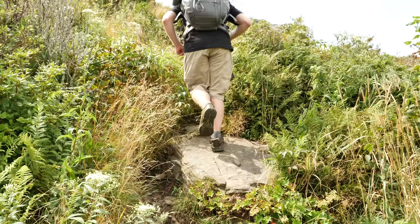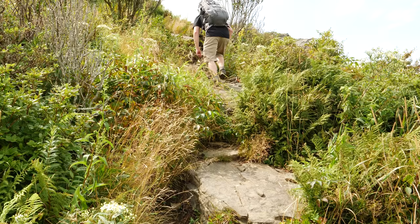Hey there guys and gals, my name is Luke. Welcome to this episode of the Outdoor Gear Review. Today I am reviewing the Vanquist Ibex 35 liter pack.